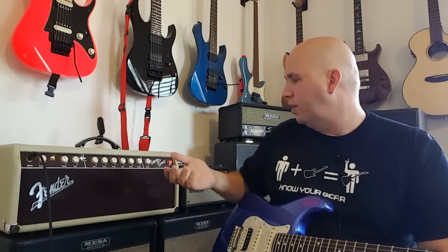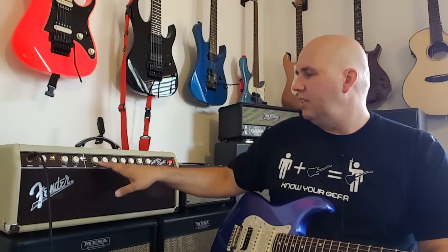The amp has straightforward basic controls. The clean channel has volume, treble, and bass — typical for a Fender. The gain channel has treble, bass, middle (mid-range), and volume. The reverb is global, affecting both channels equally, but you can toggle it on and off via the footswitch.